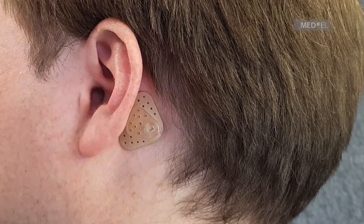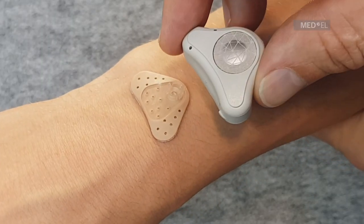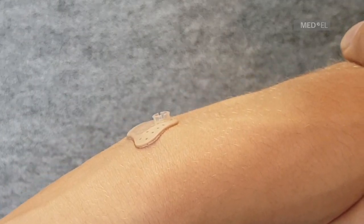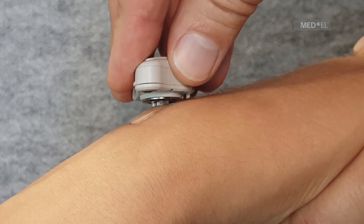Before you connect the audio processor to the adhesive adapter behind the ear, it's good to practice on a table or the back of your hand. Find the correct position and tilt the audio processor onto the snap connector while pressing down on the adhesive adapter.